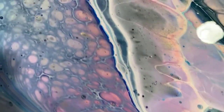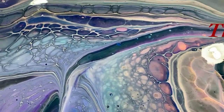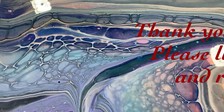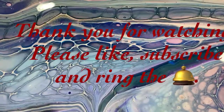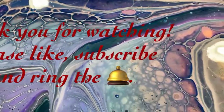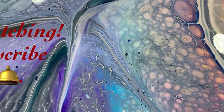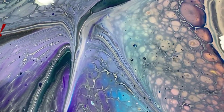Let me know what you think! Give me a thumbs up if you like this video, share it, make sure you ring the bell and choose all so you know the next time I post a new video, and subscribe if you haven't. Until next time, take care everybody — bye for now!